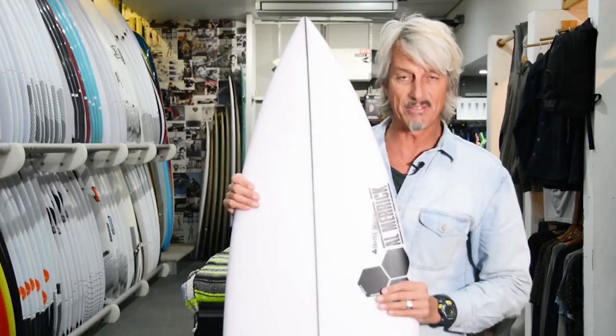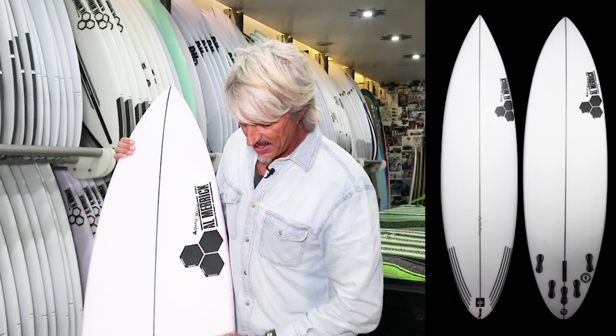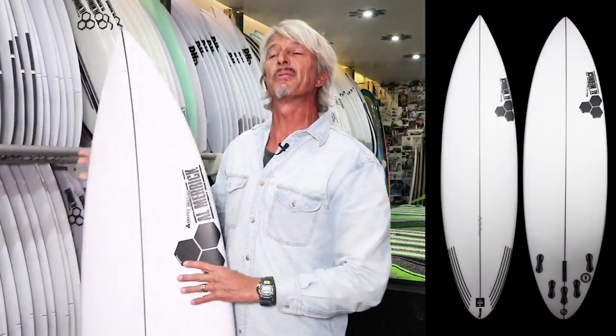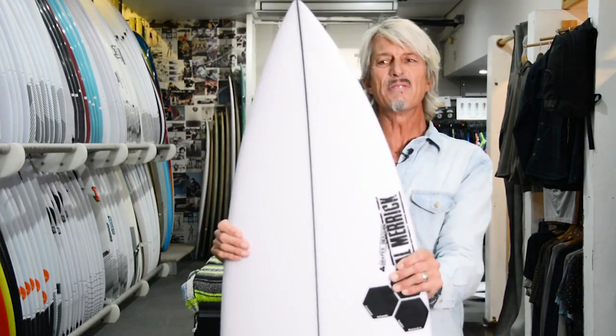They've changed a few bits and pieces here and there and come up with an even better model than the previous one. It looks nice and fresh, it's got a nice black carbon-looking stringer, a 5-fin system, and a rounded pin tail. This one comes in at 6'3", 18 7/8", and 2 3/8".